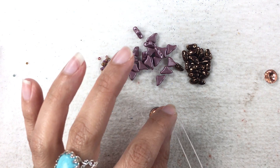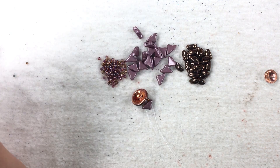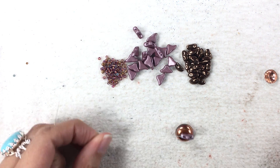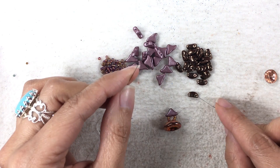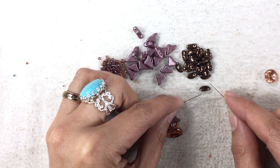It's still fairly early on my project, so I'm still holding on to everything to make sure everything is in the center. Now from here, on each needle, I am going to pick up a Moby Duo like this.